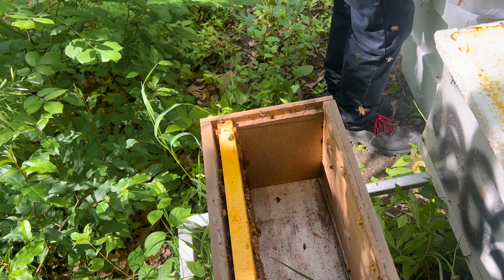We did make sure that we grabbed some drone frames in these too. It's always good to keep supplying your drone population when you're going to be putting bees and queens into a mating yard.